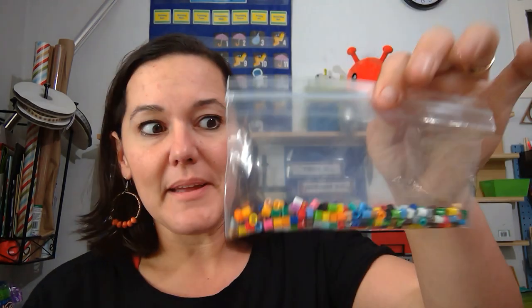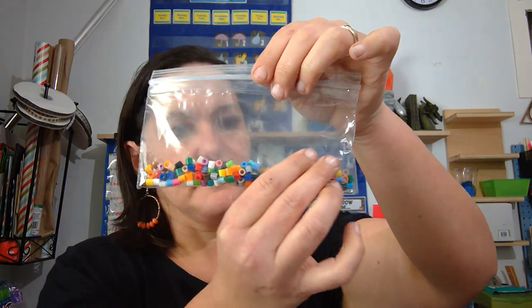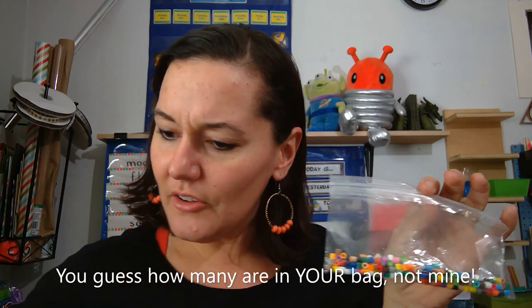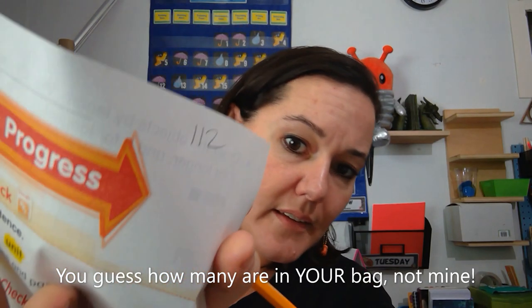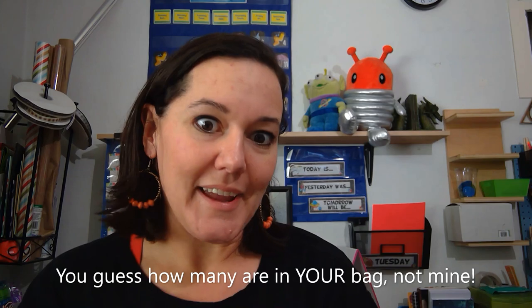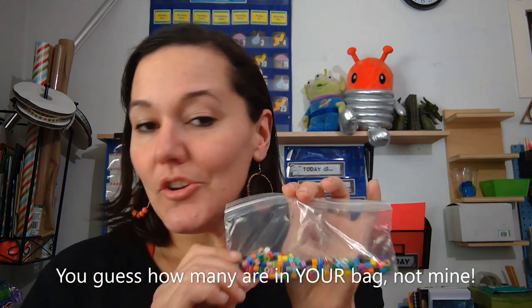I haven't opened mine yet and I didn't count yours, so I don't actually know how many are in each one. I just used a little scooper cup and scooped them in, so you might have more or less than me or your classmates. I'm going to look at mine and say — what is that, like about 10, 20, 30 — I'm going to guess 112. That's my guess, and I'm going to write that down in the corner of my math paper. Now I'm going to count it, and after we count there's another challenge that's a bit more fun.